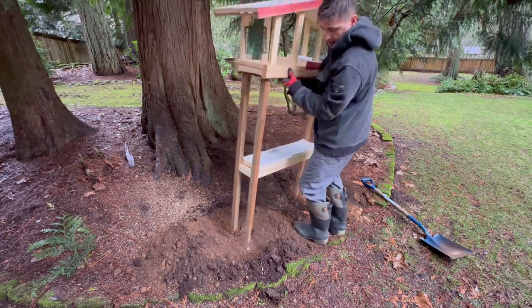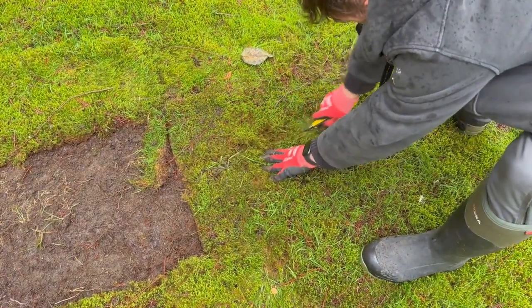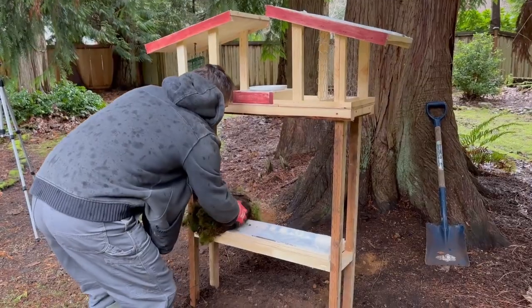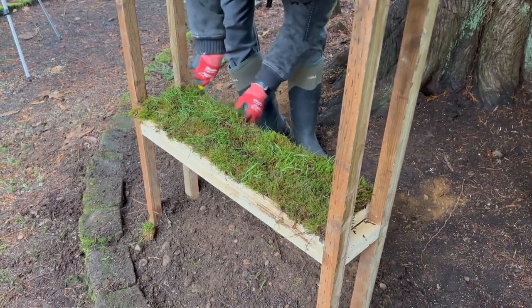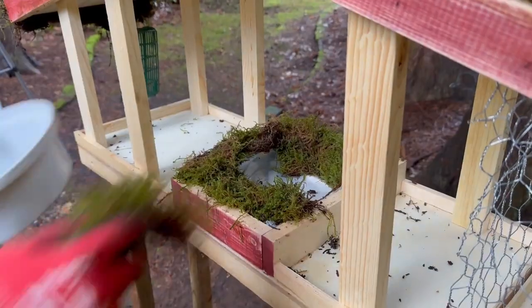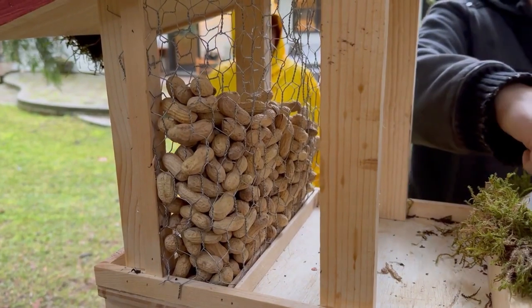Now we're going to find the place for our new bird home, make an even ground, and put it in to make sure it's nice and secure. One of the most important pieces is the lamp. The moss we sourced from our own backyard — just cut it up and put it into place, cut whatever you need off, and place it on the roof as well.